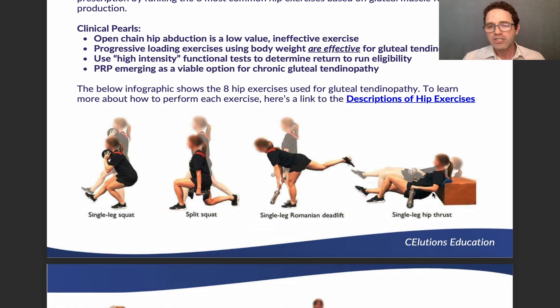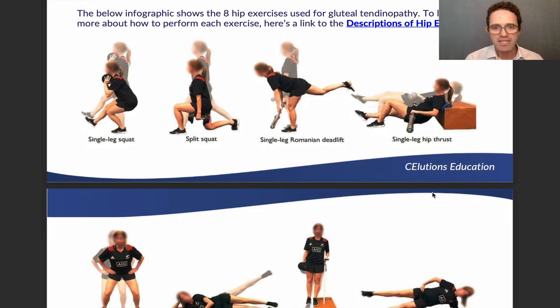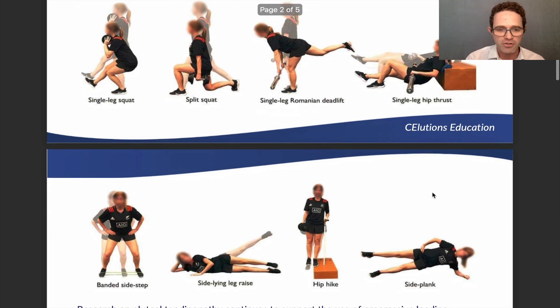Let's go over the eight most common hip exercises for gluteal tendinopathy — check the link in the description for more detail on each. Many of these are body-weight focused. The only non-bodyweight one is the sideline leg raise or sideline hip abduction, which still isolates the gluteus medius but overly contracts it and doesn't produce good muscle force. The list includes single leg squats, split squats, hip extension dominant exercises, single leg Romanian deadlifts, single leg hip thrusts, banded side stepping, hip hikes, side planks, and sideline leg raises.